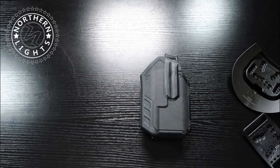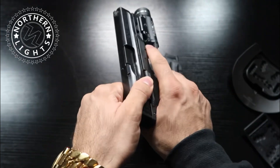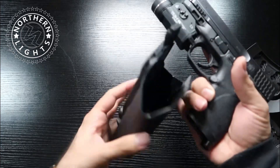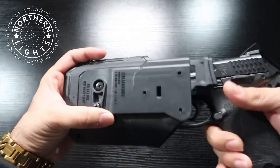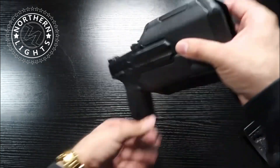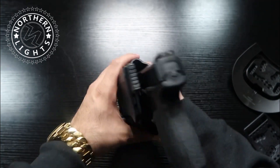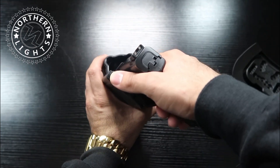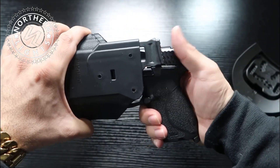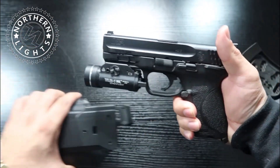Before we do that, let me bring out some firearms. Here we have my M&P Compact — no mag, nothing in the chamber. I'll put it into the holster, and as you can see, it does not come out. There's no way for it to come out unless I depress right here with my thumb, and then the firearm comes right out.